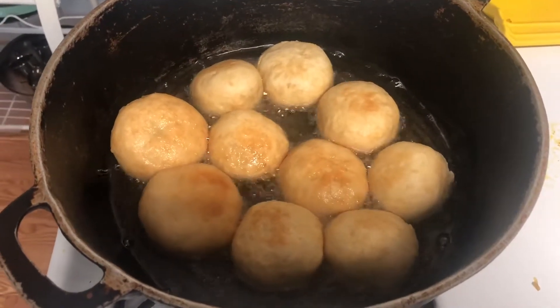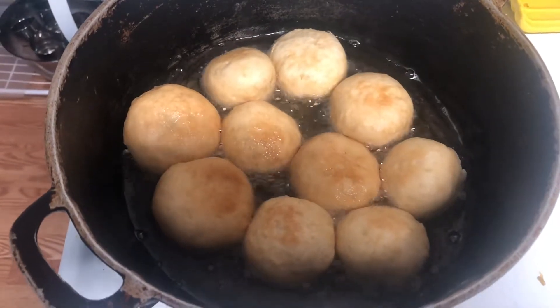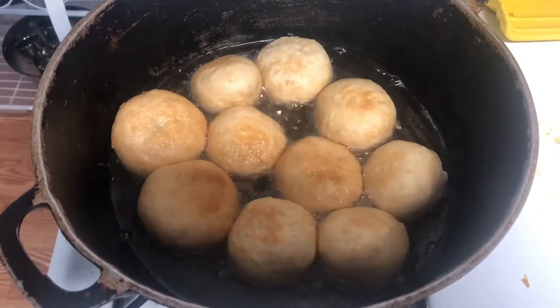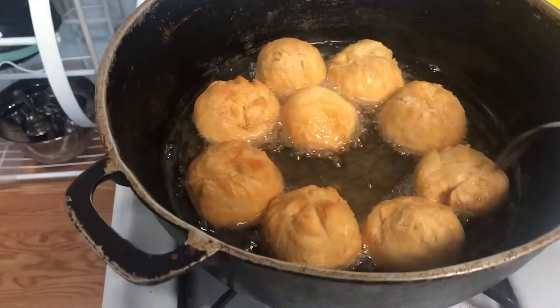So basically what that is guys, is just a flour dough made up of baking powder and salt to taste. You knead it up and fry it up and bam, we got fried dumplings. If you guys are interested in a tutorial, I could do that.